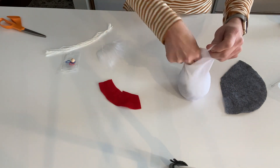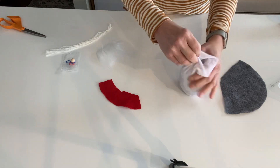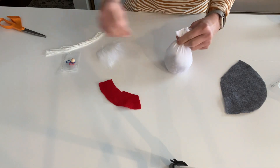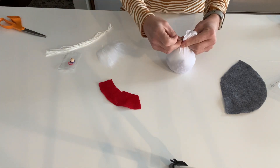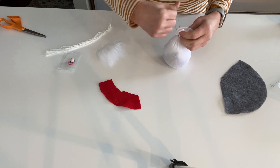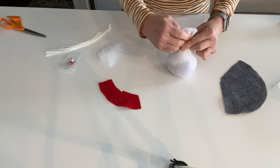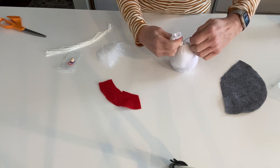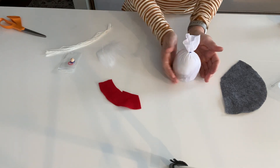When you get it the way you're happy with, take another elastic — this one won't show either so color doesn't matter. Put it on really tight so none of your filling comes out and it keeps his shape. Let's set that to the side and work on his hat.